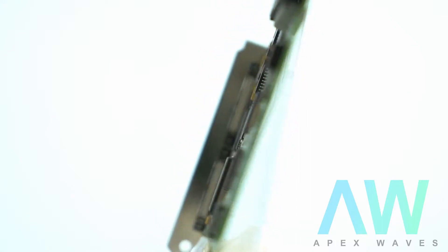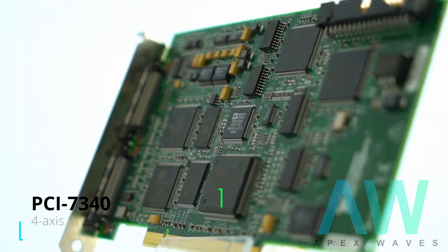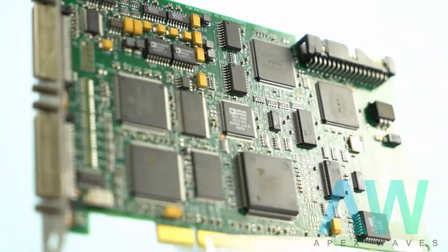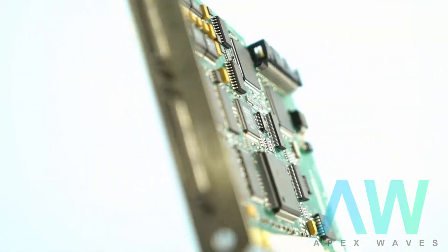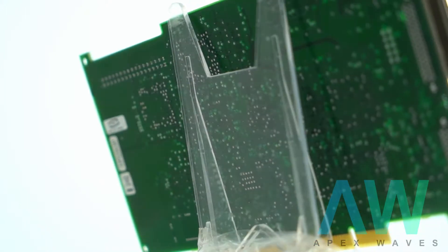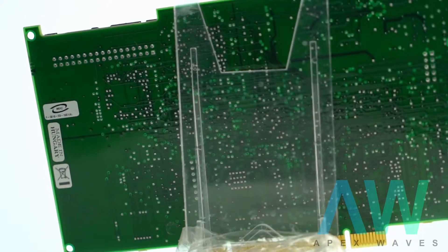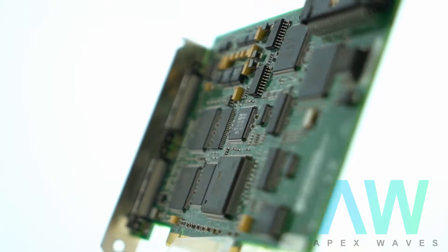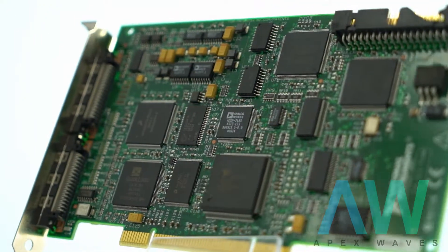The NI PCI-7340 allows users to process as many as 10 motion programs simultaneously. This model uses motion profiles controlled through enhanced PID servo updates. The NI PCI-7340 also offers non-dedicated user I/O, including four analog inputs and 32-bit digital inputs and outputs. The four analog inputs are used for joystick inputs or plus or minus 10-volt signals.